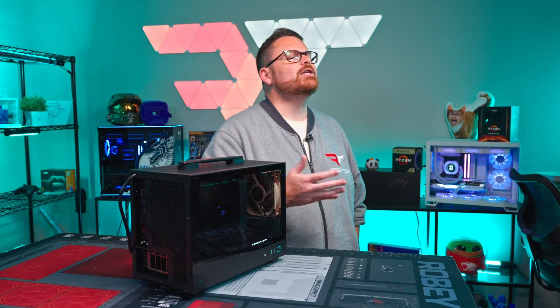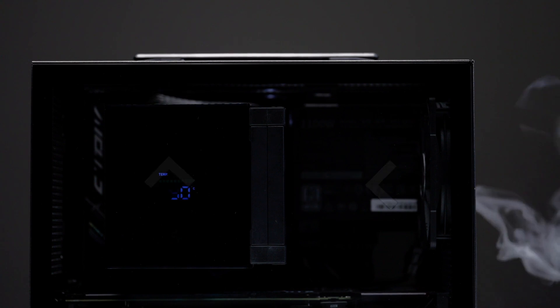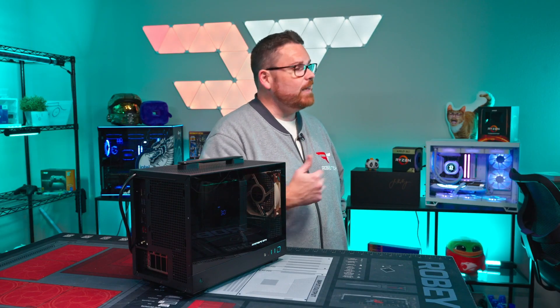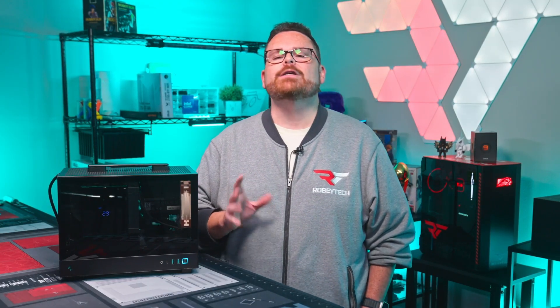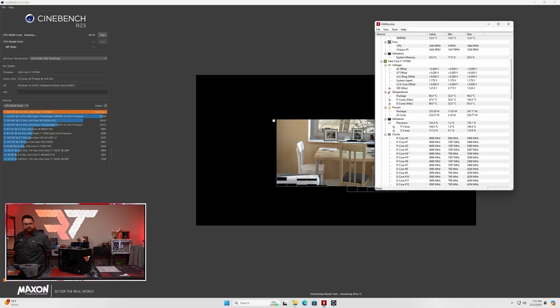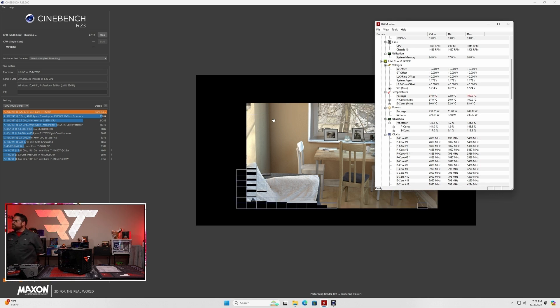Now let's talk about airflow and why I set it up the way I did. This case has ample placement for fans when using an air cooler, with the ability to place 120mm fans in the front, at the top, and one at the rear. For the stream build, we used a single Noctua NF-F12 as intake, feeding air into that AK620 exhausting out the back. It felt like it should be good enough to cool our 14700K and the RTX 4070 Ti Super. On stream, that 14700K hit TJ Max after about five minutes of testing and we saw some thermal throttling — so we weren't quite getting the cooling we wanted.